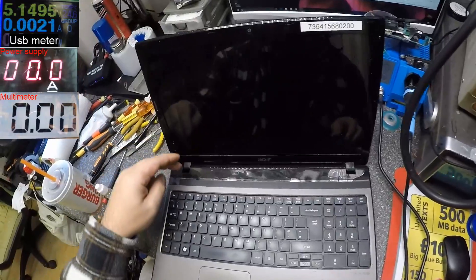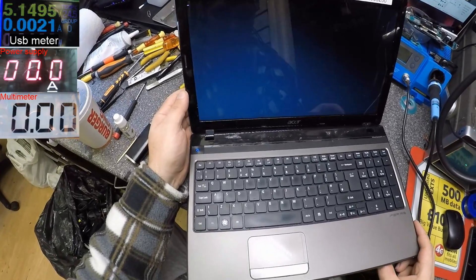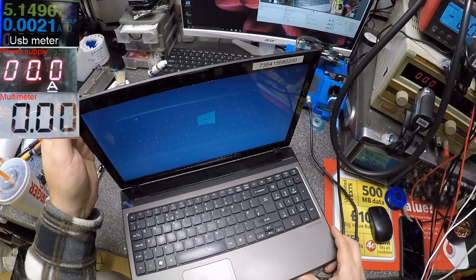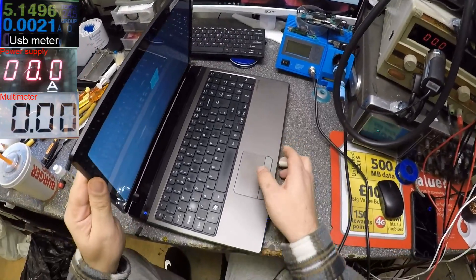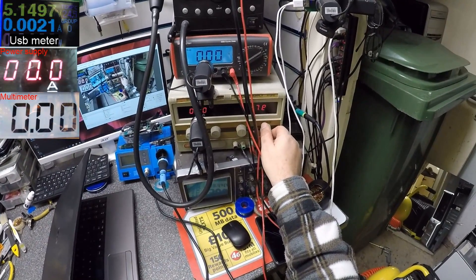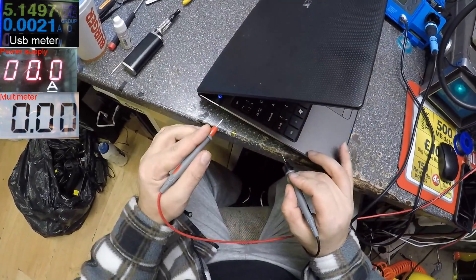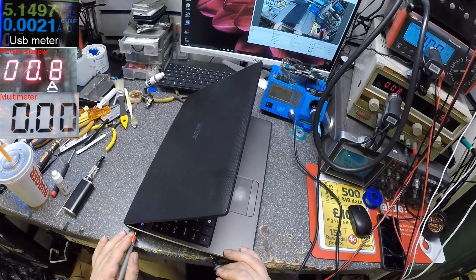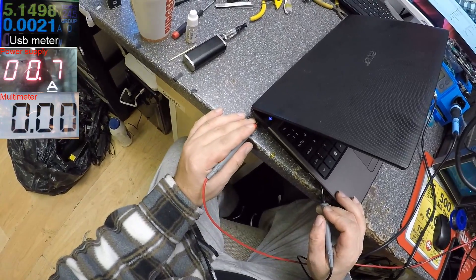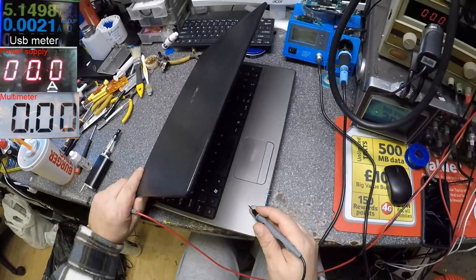Press the power button - no light, nothing. It is an Acer. Okay, it's coming on. Let me check the charging port. Maybe the laptop is fine. We have 19 volts on the power supply, but only one amp, and yeah - it's not charging.